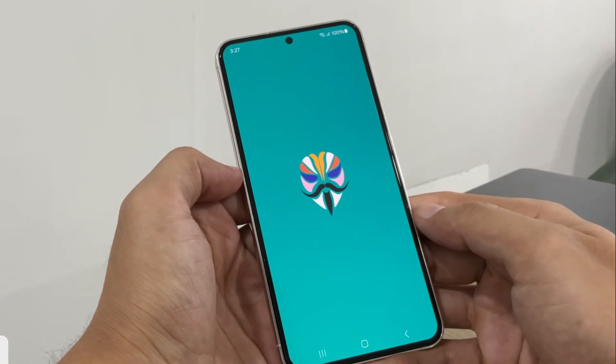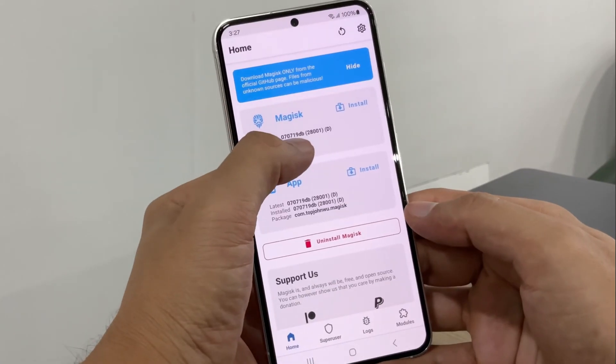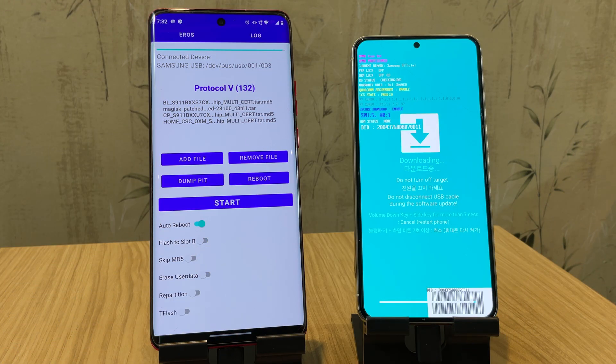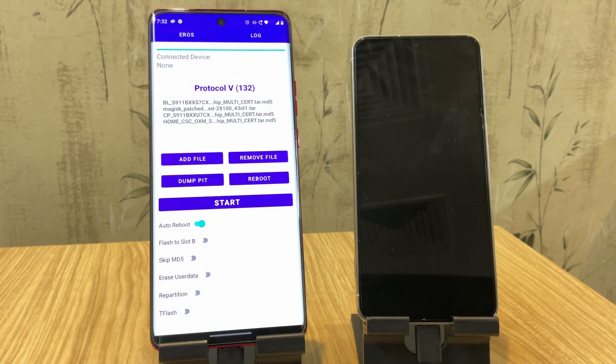Hey everyone, welcome back to the channel. Today we're doing something really cool and kind of crazy — rooting a Samsung phone without a PC. No laptops, no complicated commands, just two phones and a USB-C cable. I'll show you exactly how I use this awesome Android tool called Eros to root my Samsung S23.